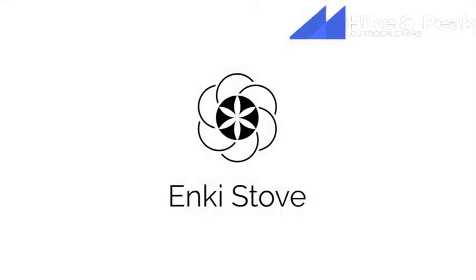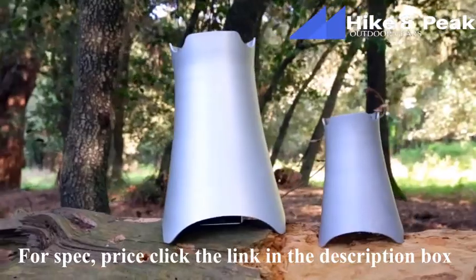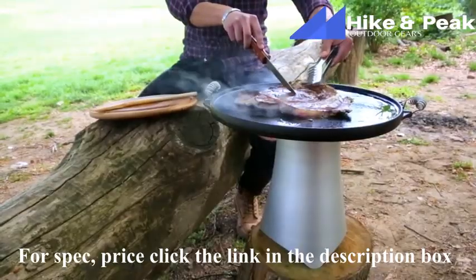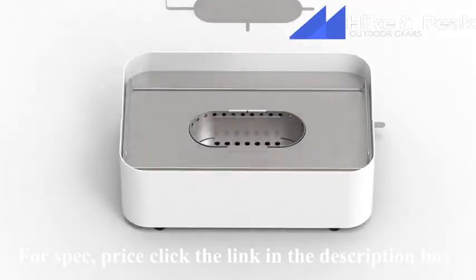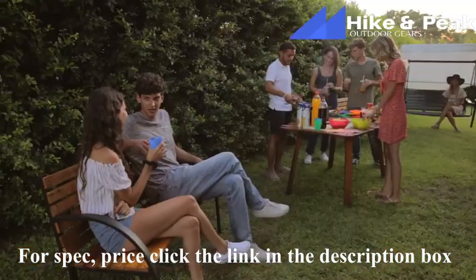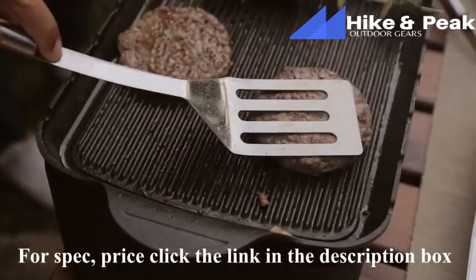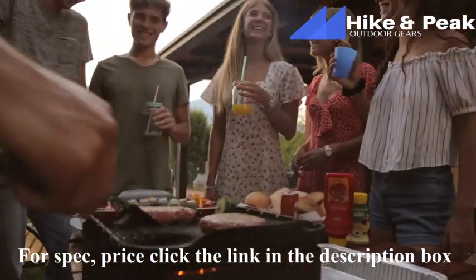We are Enki Stove and have been working for years to find a strong ecological alternative to gas and coal cooking and heating. Your contribution has helped us to take the Enki technology one step further by making it increasingly accessible and easier to use. Say hello to Enki Stove Hav, the ultimate cooking station for your outdoor days. Hav is perfect for dinners in the garden, on the terrace, and for outdoor trips. Set the cooking station directly on the table, cook with your guests, and don't worry about the smoke.